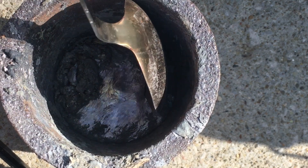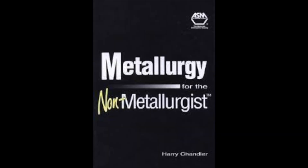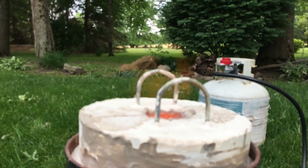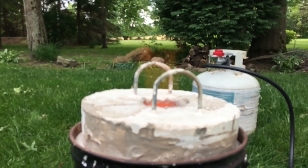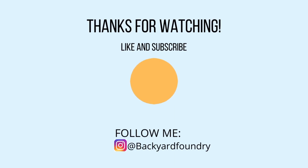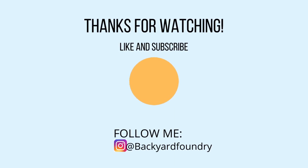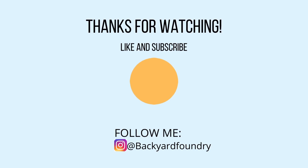Now if you want to learn more, much of the information for this video came from the book Metallurgy for the Non-Metallurgist, and it's quite an interesting book. It is kind of expensive, so if this is a hobby for you, I would recommend picking up that book — it's definitely worth a read. Thank you all for watching. I hope you learned something, and do consider liking and subscribing. Now get casting!